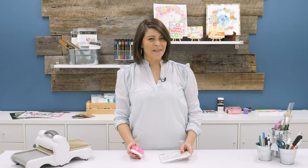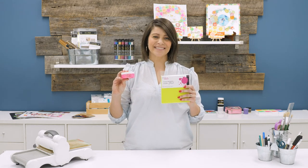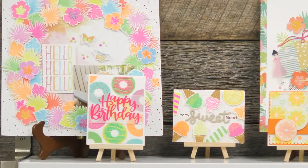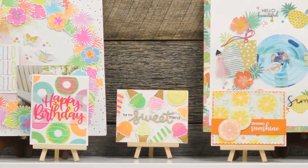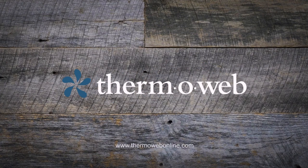For projects that really pop, you need the new Rena K Designs Electropop Collection from ThermoWeb. If you liked this video and want to see more from ThermoWeb, please like, share, subscribe, and leave a message. Thanks for watching!